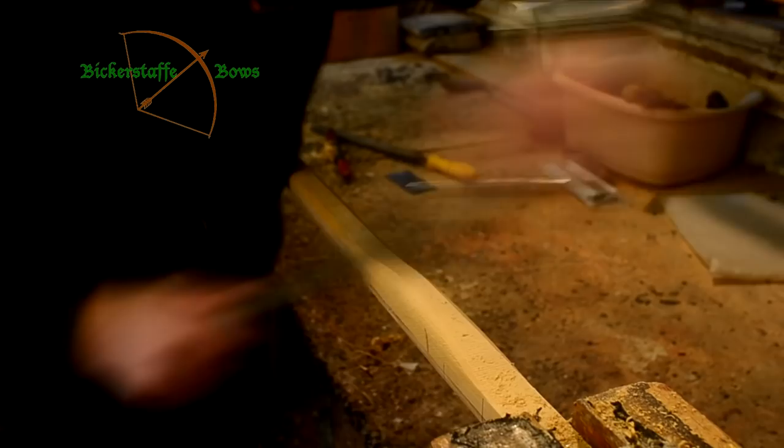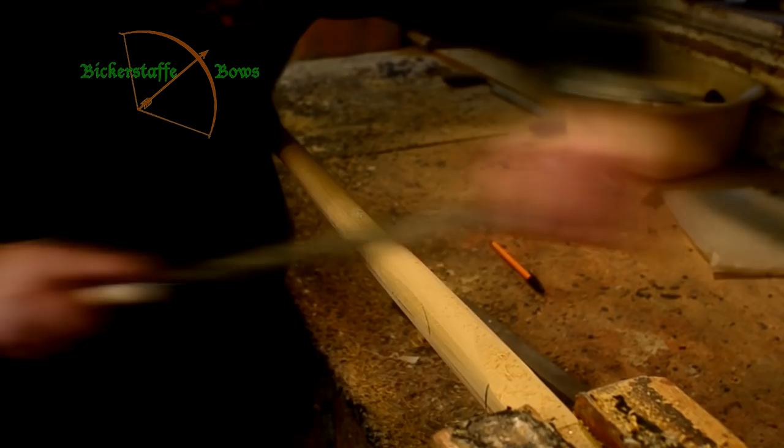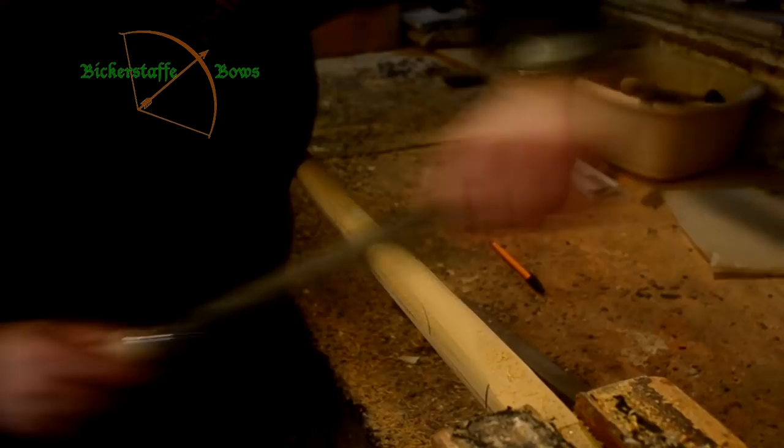With practice and experience this doesn't take too long, and we can make sure that the stave is smooth and even with no hollows in the wood, so when we start to tiller it there are no nasty shocks. The finished stave is now rounded, the handle tapers nicely into the riser, and we're ready to start tillering the bow.